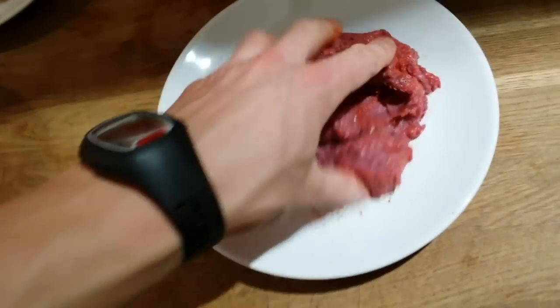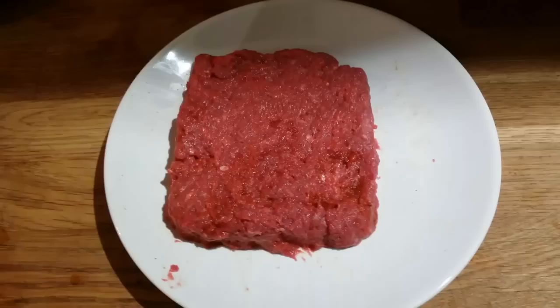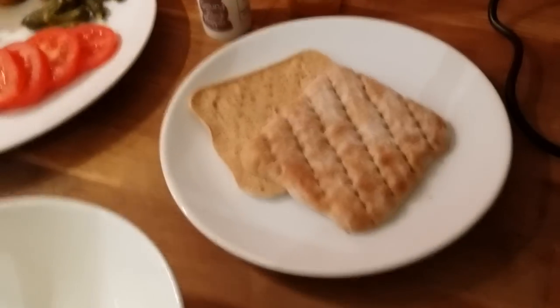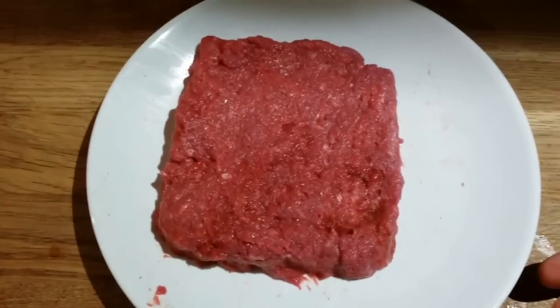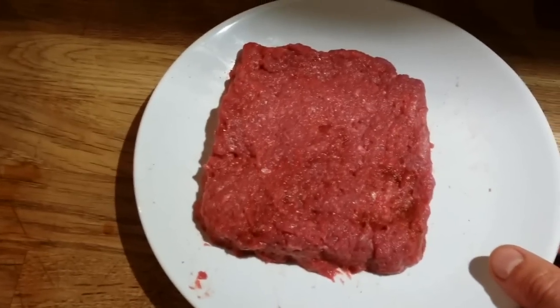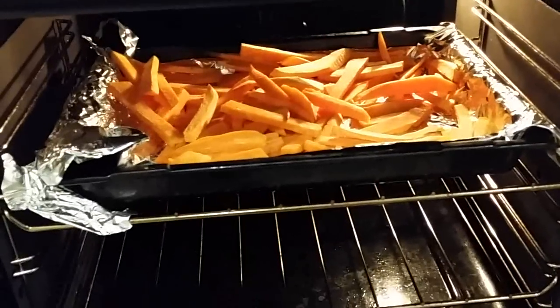Time to mix my minced meat. I mix it like this and make a nice form. I'm forming a square one just because I have a square bread — otherwise I would make a round one. This is my beef, just mixed a little bit.